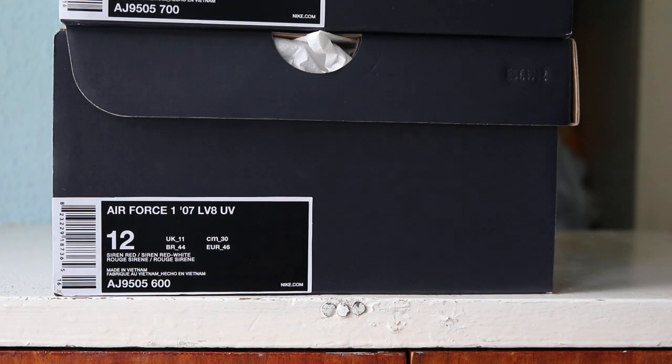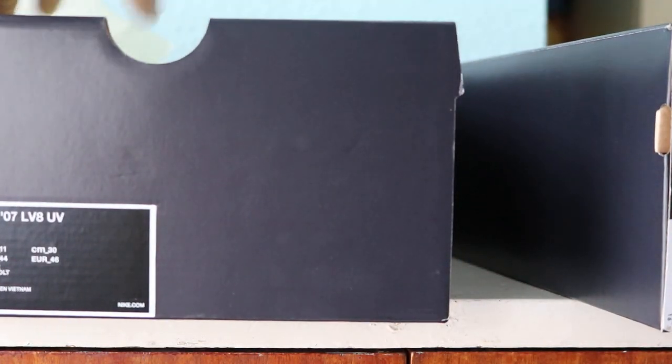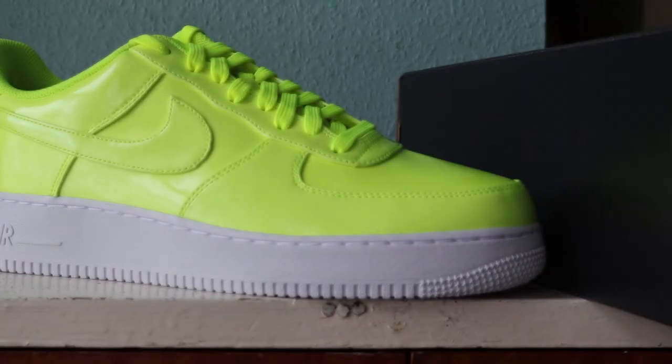Got these both via Sold Soles - check them out, link in the description. To avoid a heaping pile of shoes on the table, I'm just going to take out one shoe of each pair. We'll have a look at the Volt one first.